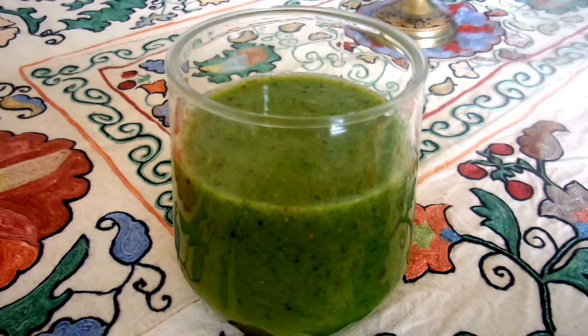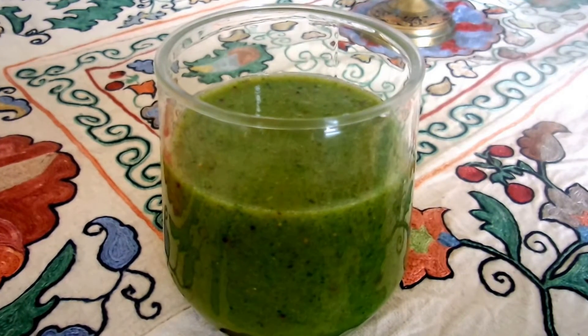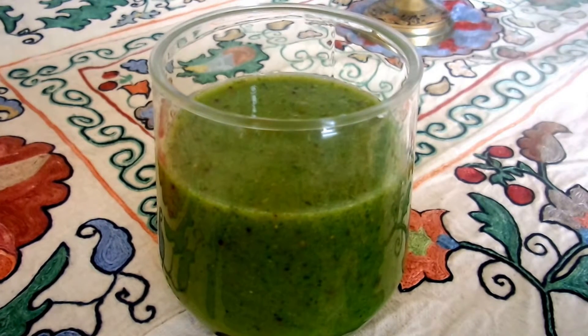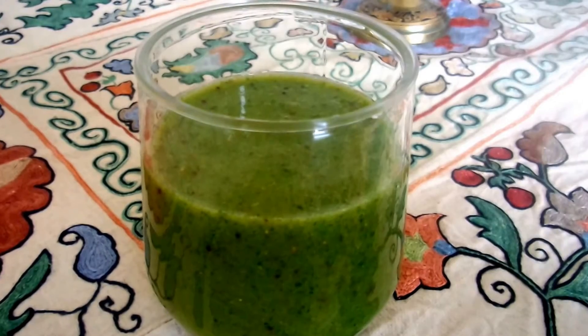That was super easy. Our fresh fig banana green smoothie is ready. You can enjoy the smoothie at any time of day, either for breakfast, with your lunch or dinner, or just as a snack. Enjoy and happy summer.